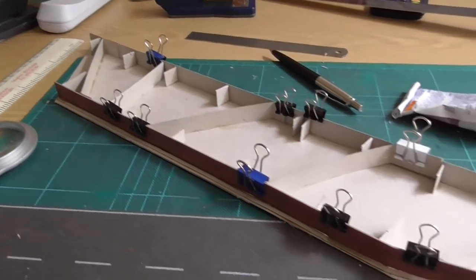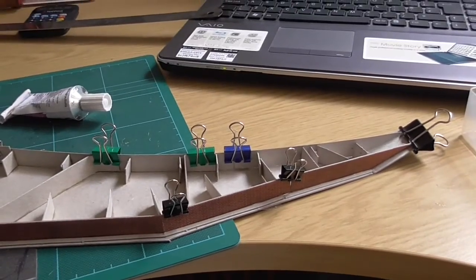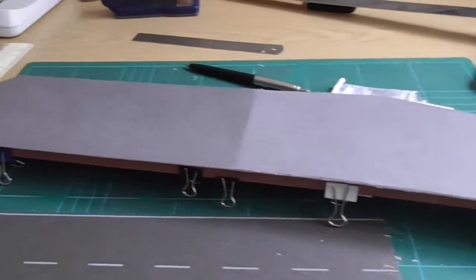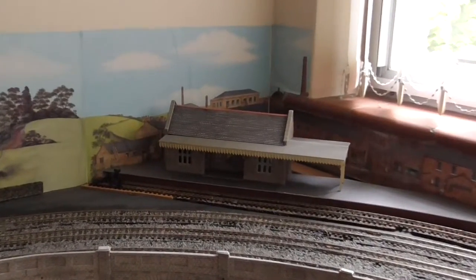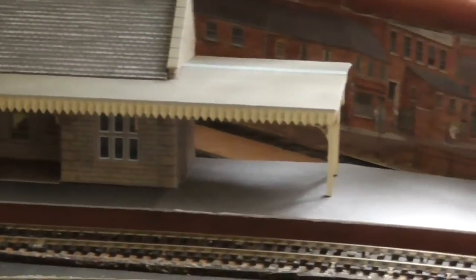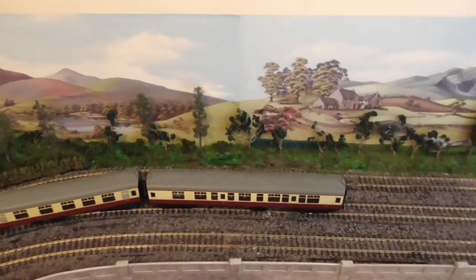Now I've got to build the platform — again, lots of bulldog clips. This again is the remains of a Metcalfe kit that I've cut out to my own shape, and there it is inserted in location. It seems to fit quite well; there's a bit of a gap at the back but I'll fill that in. I'm quite pleased with that — it seems to do the trick.